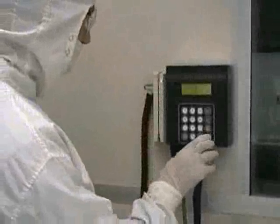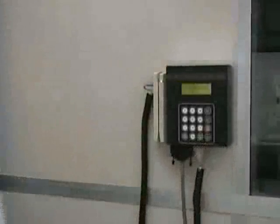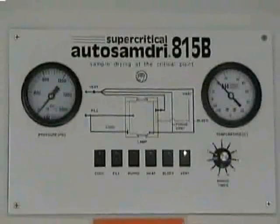To begin using the supercritical dryer, you must first swipe your buzz card at the AXIS controller. Then select the supercritical dryer from the list of available machines. The green LED light on the vent button should then illuminate, indicating that the power is on and that the unit is on standby for the vent mode.